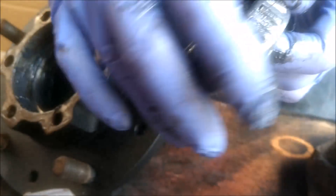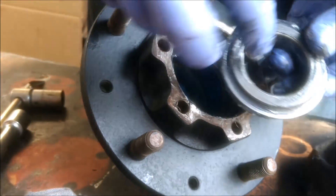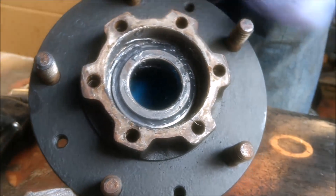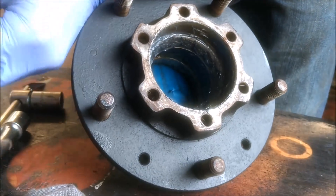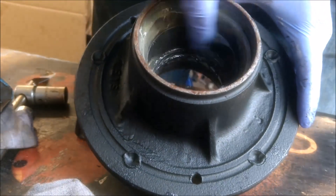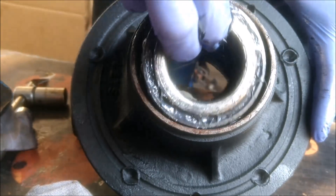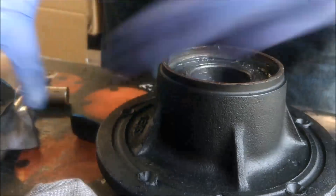I've already packed this up before but I'm just doing this one more time. That's nice and snug in there, so I'll just take that out for a minute. Now I'll turn around and do the same. There's already grease in here but I'll go ahead.